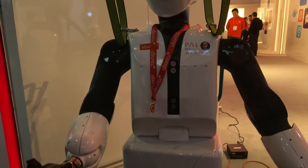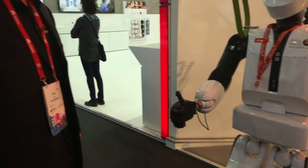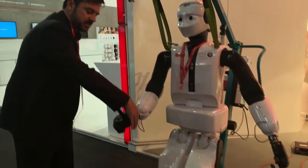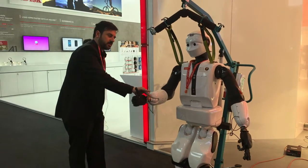The demo we've got here we call whole body control, in which the robot is able to keep balance and perform a demo quite easily. For example, I can move the robot just by moving it gently.